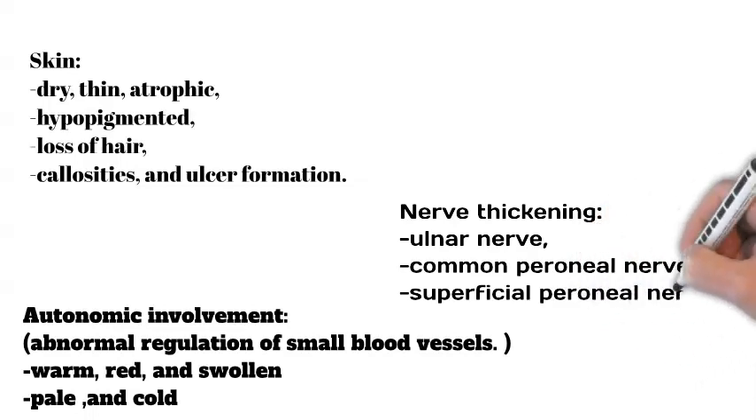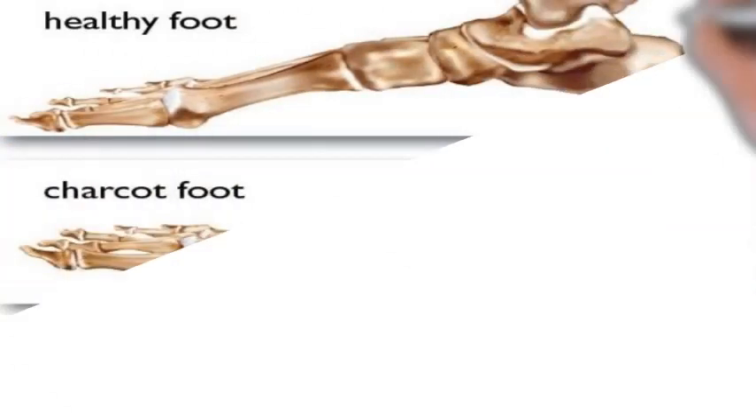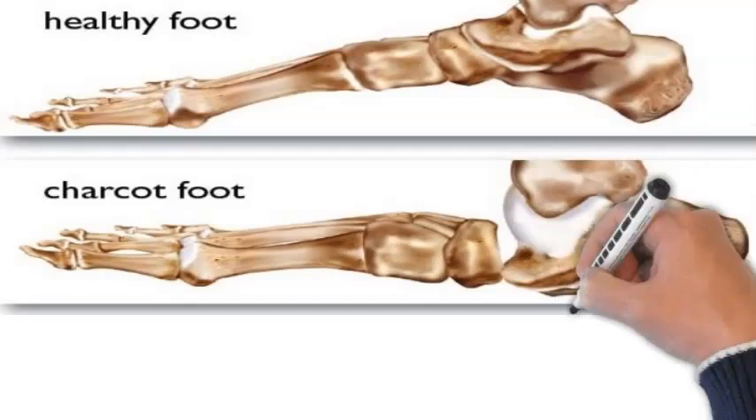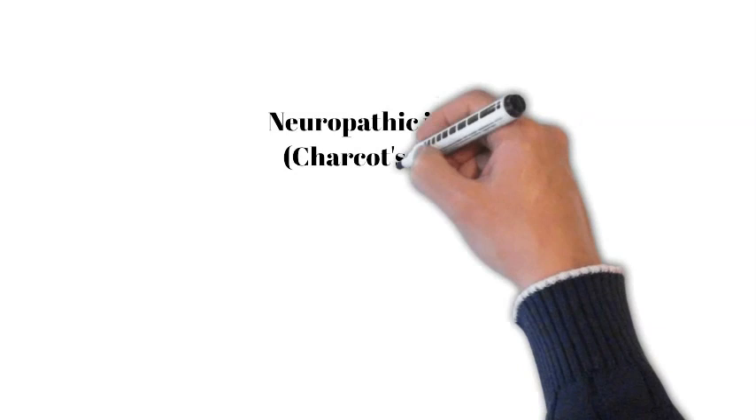In the third step, look for neuropathic joints — Charcot's joints — swollen, deformed joints with abnormal ranges of movement, and suggesting loss of pain and proprioception.